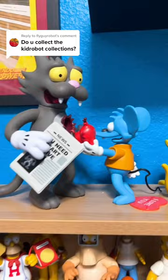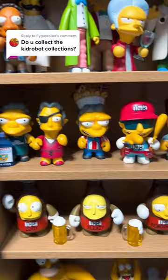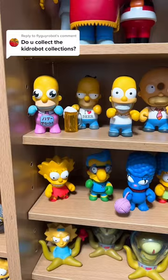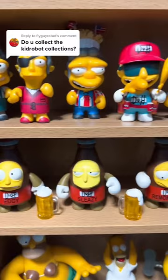Now we have a ton of different Kid Robot figures. I'm not going to name every single one of them, but we have all of these, and we have all of these. We actually have two more right here — I'll pan through them real quick. So here are all the different Kid Robot figures. I'm not even sure how many there are, but I know there are a ton of them. And here are some of the other ones right here.